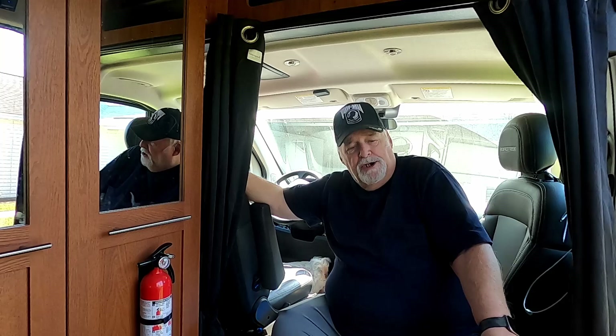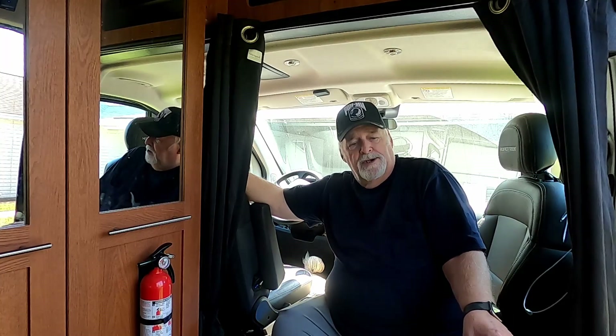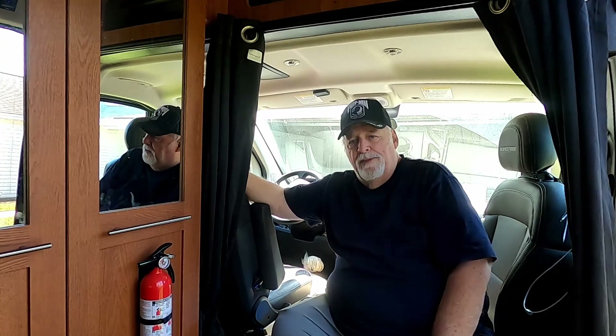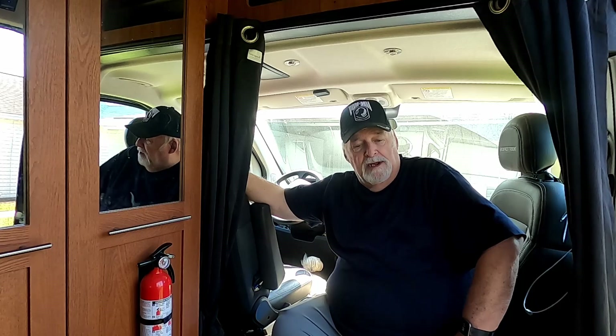The biggest thing is there was a shelf — if you're familiar with the Zion, it's over off the counter. It's quite long and makes it awkward to go in and out the door. I removed that flip-up shelf and put in smaller brackets and a smaller shelf. I'll show you that now.